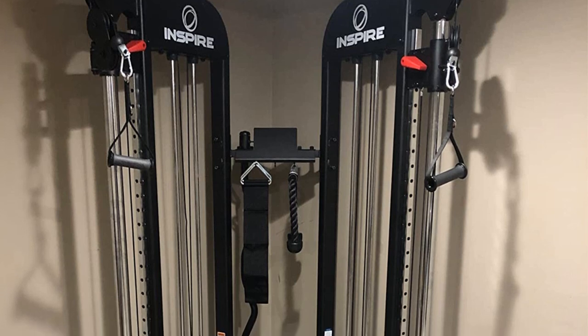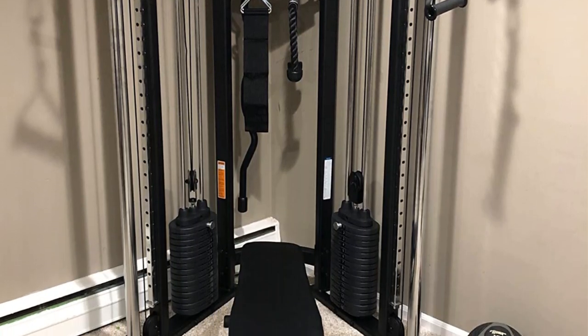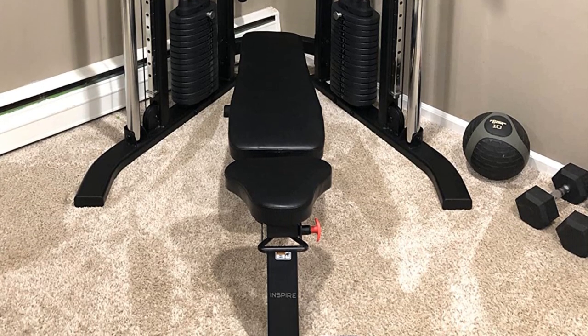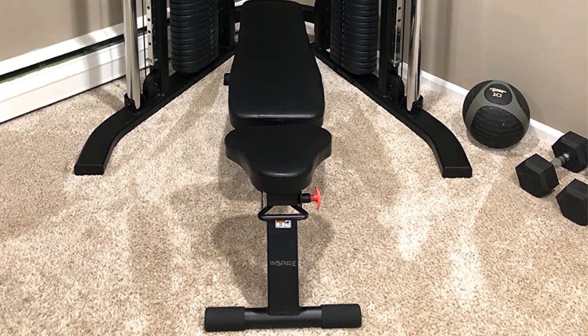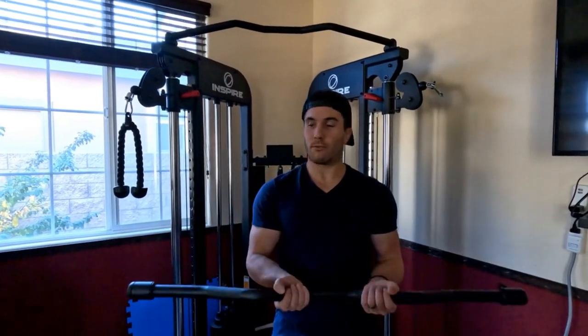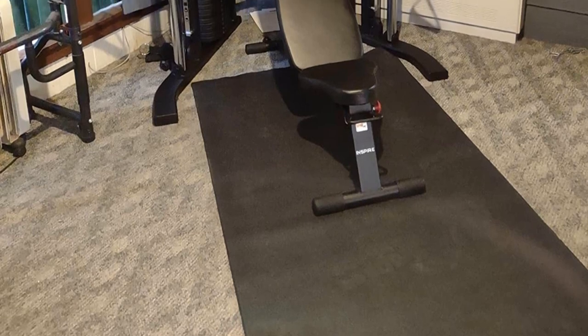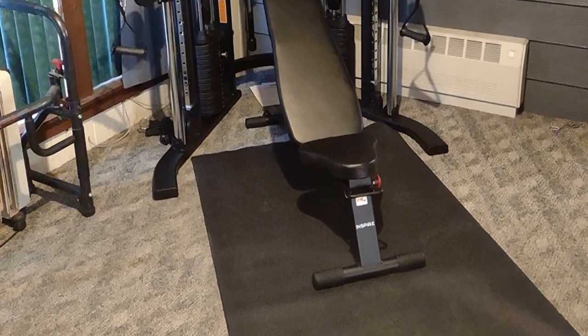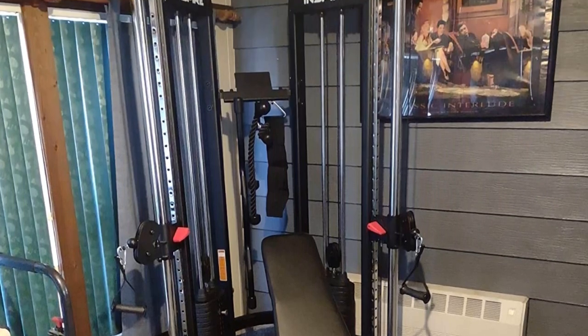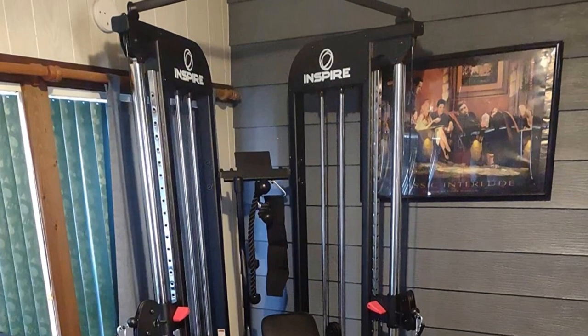The Inspire Fitness FTX weighs 2 x 165 pounds and has dimensions of 40D x 54W x 85H inches. What we like: it is an easy-to-use piece of equipment with plenty of adjustments, comes with different handles and bars for more training options, has a solid chin-up bar to work on your back and shoulders, and comes with two loaded 165-pound weight stacks.